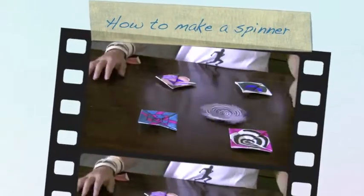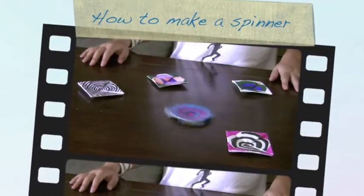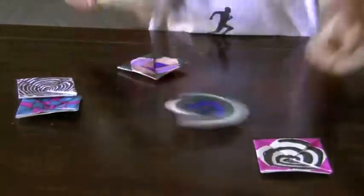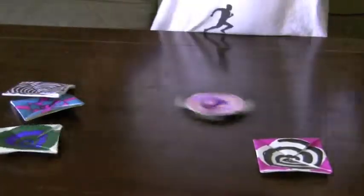Hi, my name is Tyler Otorek and I'm going to be showing you how to make paper spinners. Paper spinners are like tops but made out of paper. As you can see, I have a couple I'm spinning right now.